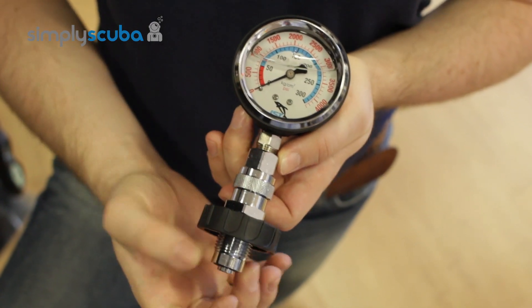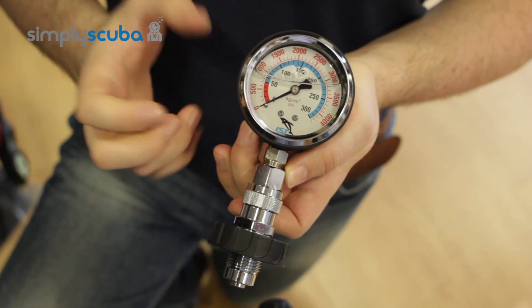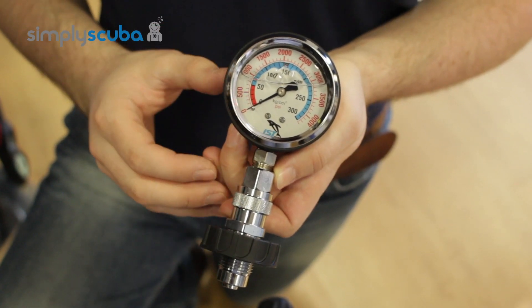With this, all you do is you just chuck the DIN section in, pressurise the cylinder and it tells you exactly what's in it. So it's very useful for schools or someone if they're diving a lot with multiple stages, multiple cylinders — they just want to know what pressure is in each of them.